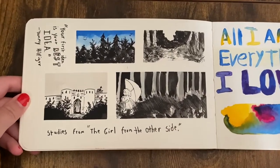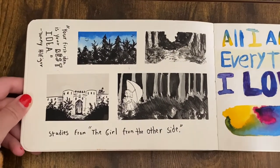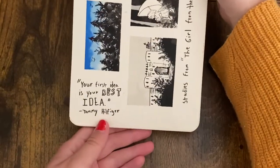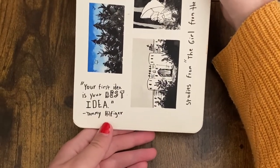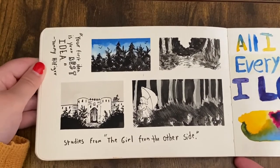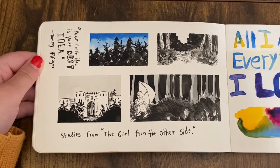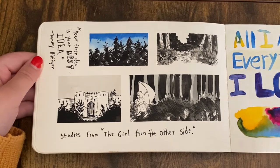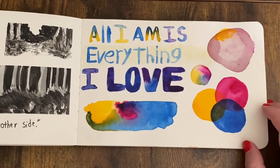I did some studies from this book 'The Girl from the Other Side' — it's a beautiful, mysterious little book. I really liked this quote: 'your first idea is your best idea.' I often feel that way — I test out more ideas and then I end up going back to the first one anyway. I really just wanted to practice some backgrounds, some environments, and light and shadow, getting those values right.